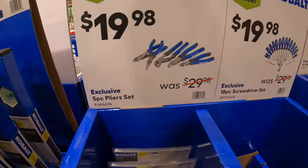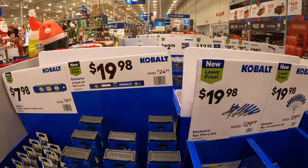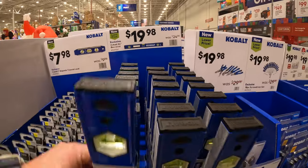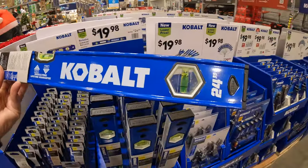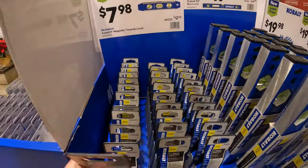Just a different display. $19.98 for the Cobalt 24-inch box level. Or $7.98 for the nine-inch magnetic torpedo level.